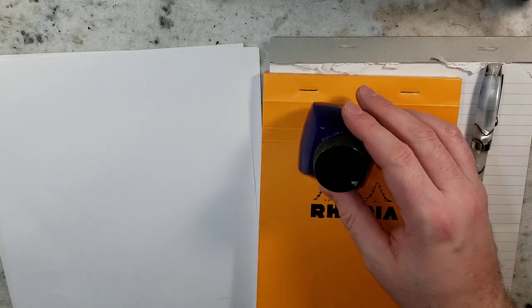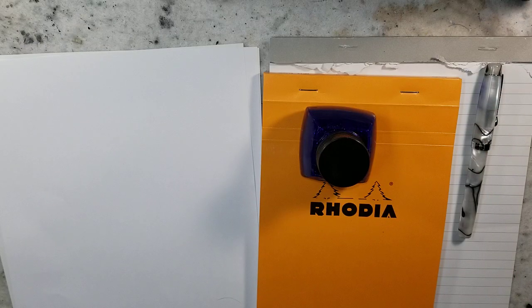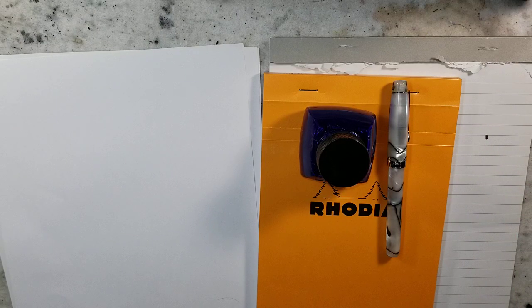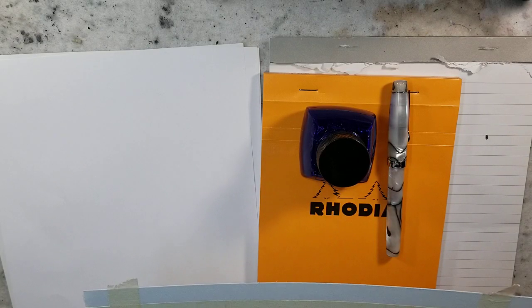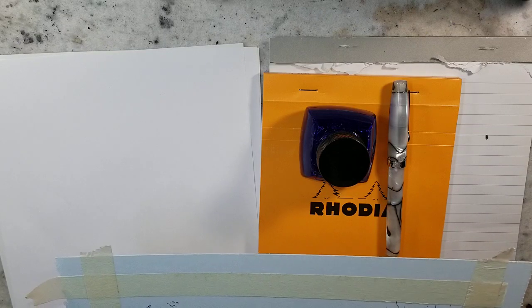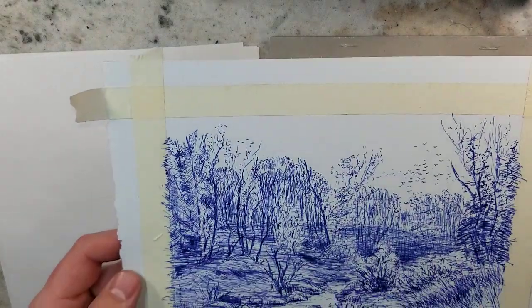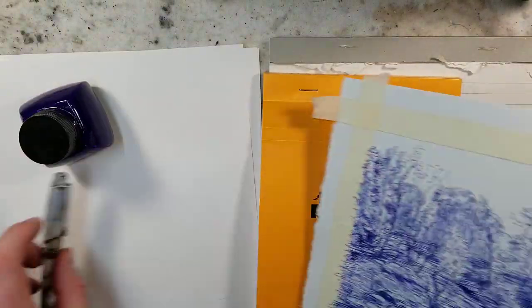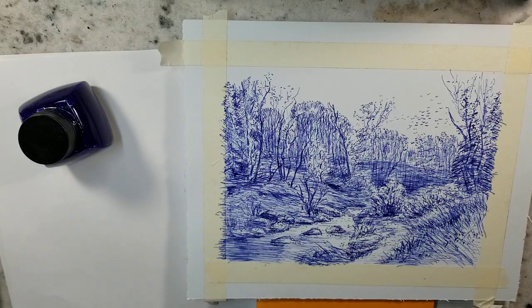I picked it up about a year ago. I haven't used it too much, but I recently filled up this Fountain Pen Revolution pen with it. The last time I used it was to do a quick study, a sketch of Ivan Shishkin. And here it is on Bockingford blue tinted watercolor paper, to give you an idea of what it looks like when you use it for art.